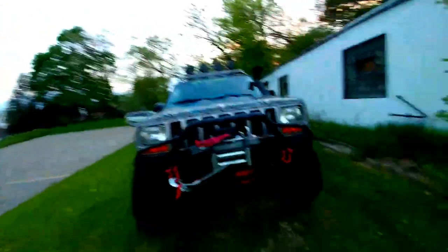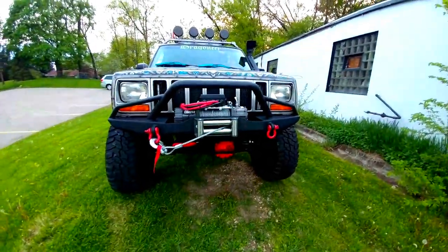Hello everyone! I'm Susan and this is the Dragoneer. I wanted to do a new walk-around video.